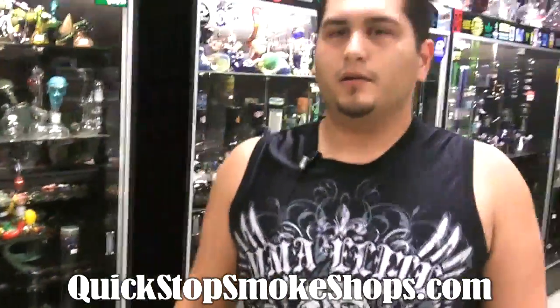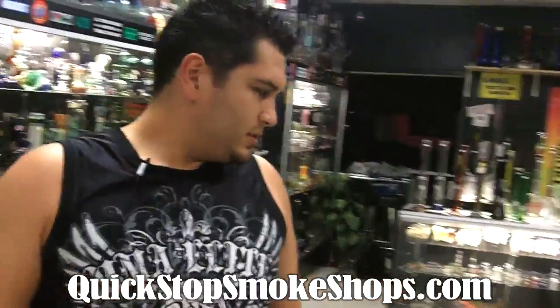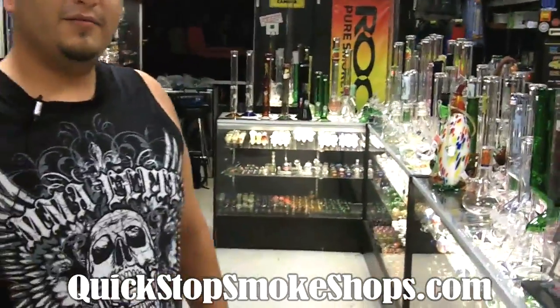We're located right here on Tustin and Taft. Come by — we got a ton of pieces for you to check out. Hope to see you soon. Bye!